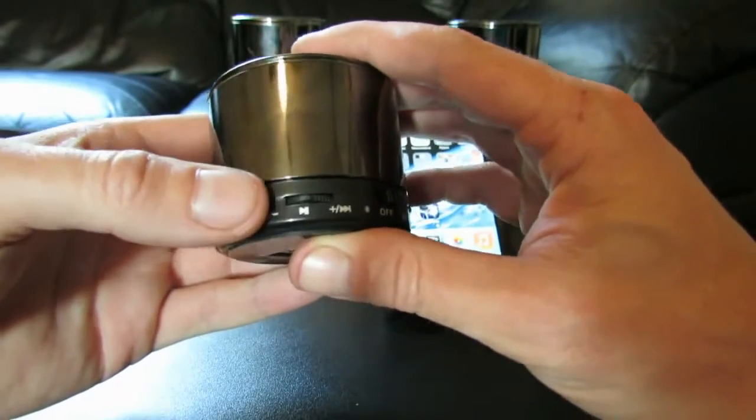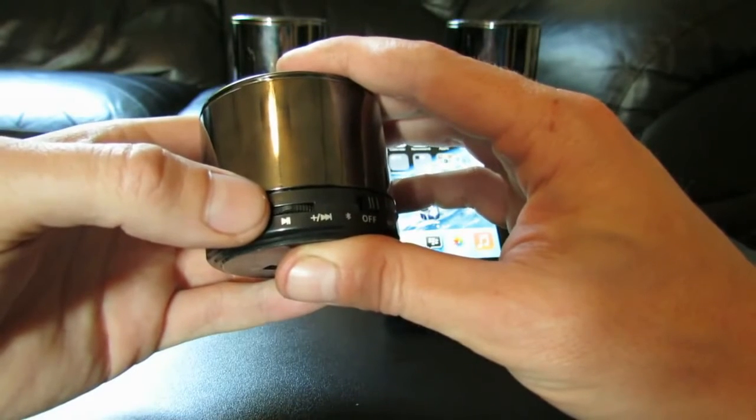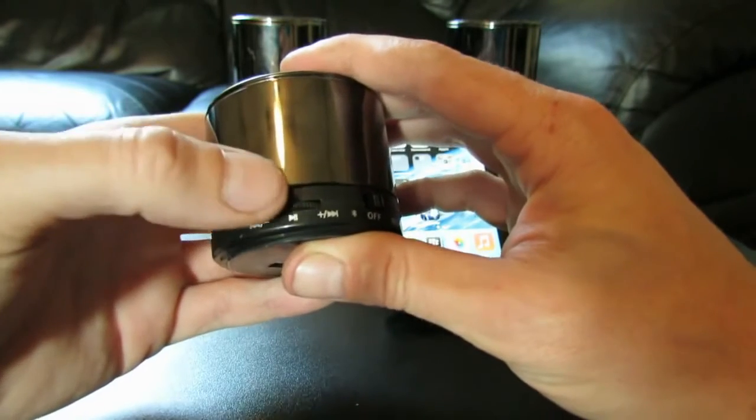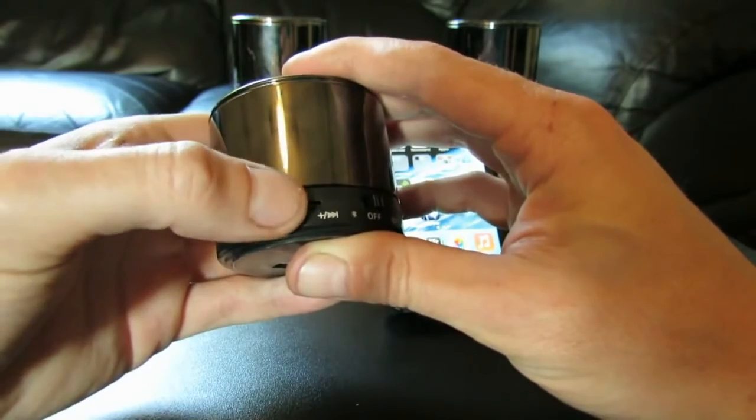Also we've got this — it's a multifunction button. Slides to the right for skip forward and volume plus. So it's a long slide to the right, hold to increase the volume. Press it — it's play and pause, and skip backwards and volume down.